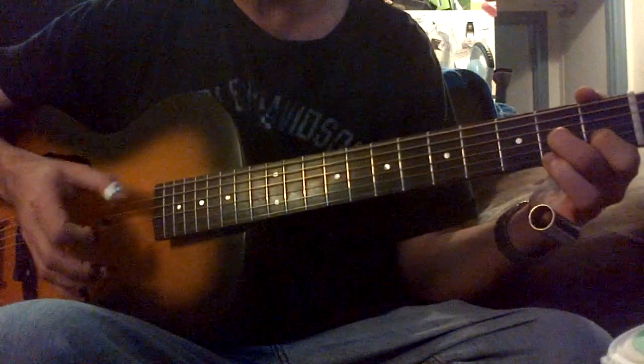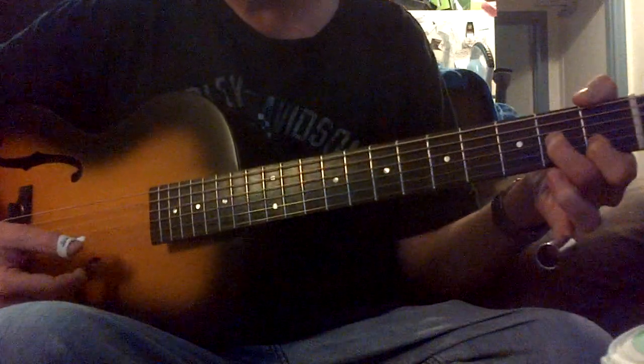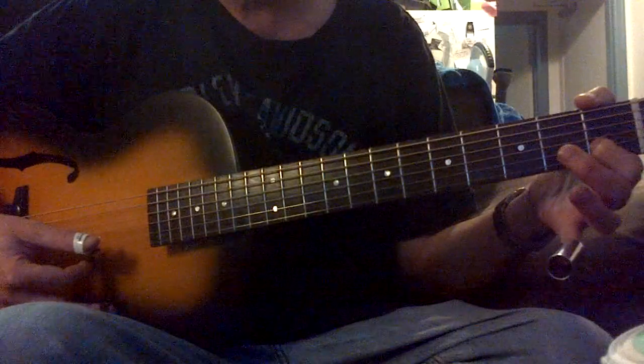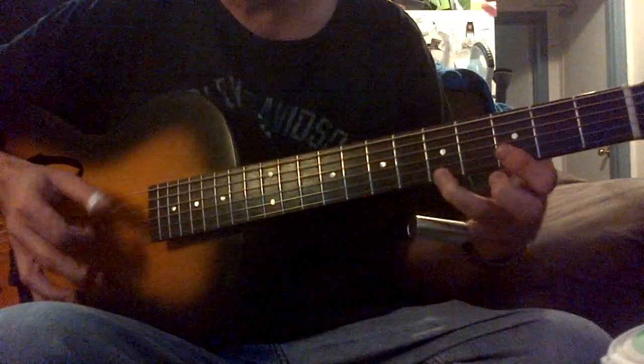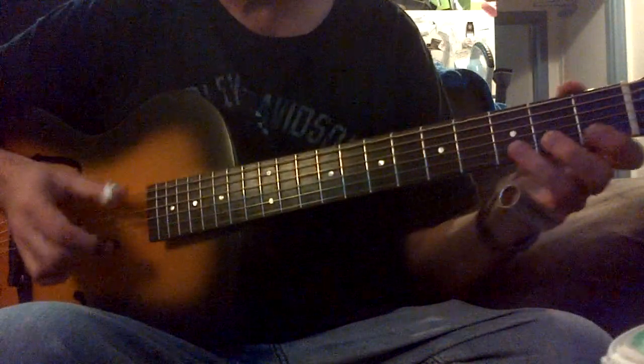And I'm going to this D — as you can see, I'm just on the 1st fret, 2nd string, and 3rd string 2nd fret, and this is my D bass. You can use this finger on your 3rd if you want, and then you can use this finger to get to D.